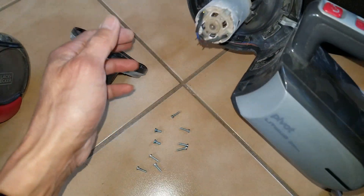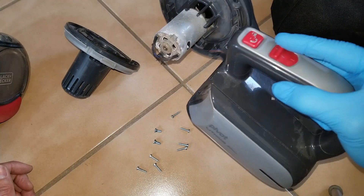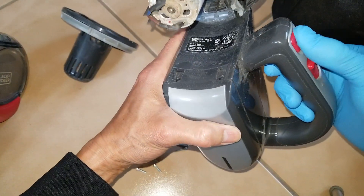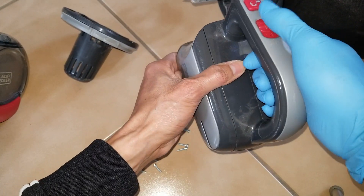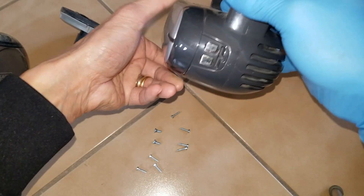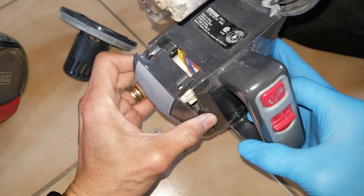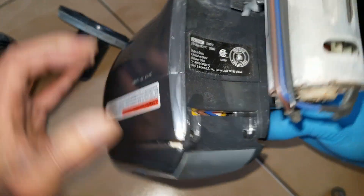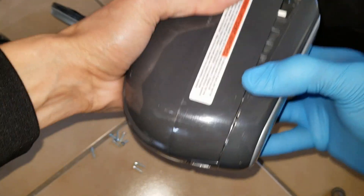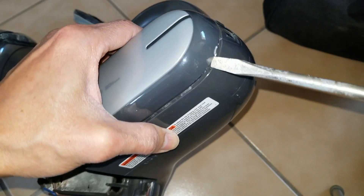Wow, look at the motor. I keep it on and then it barely dies. Somehow it's not allowing me to take out the cover — I don't want to break anything. So I used a flathead screwdriver to kind of jam it in there and pry it, but it's kind of broken here.